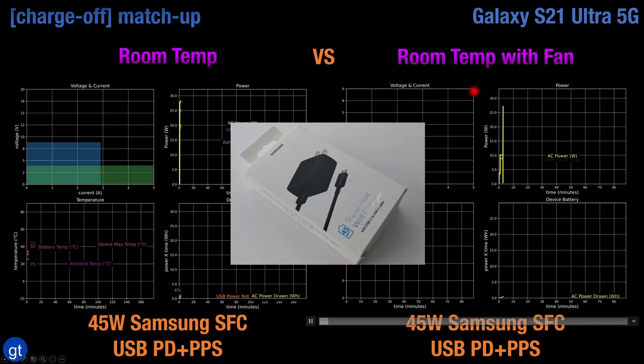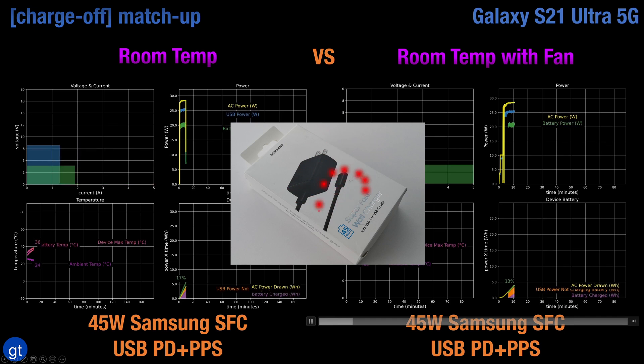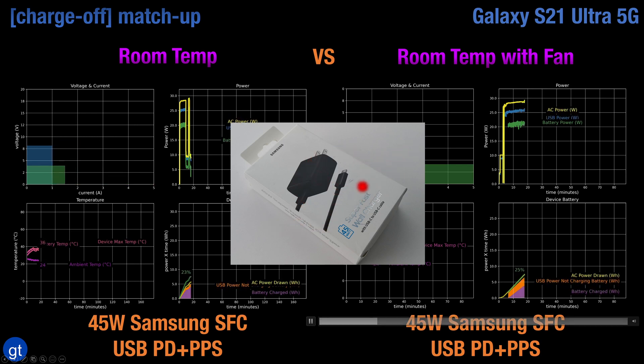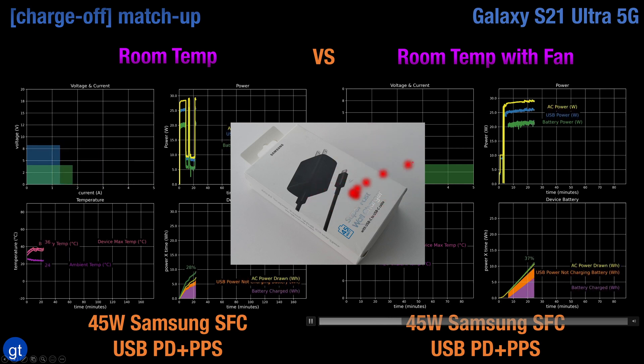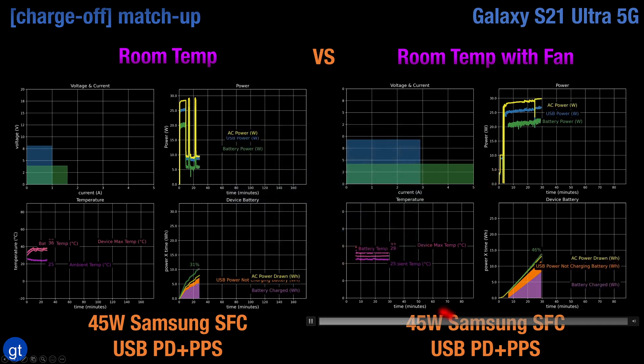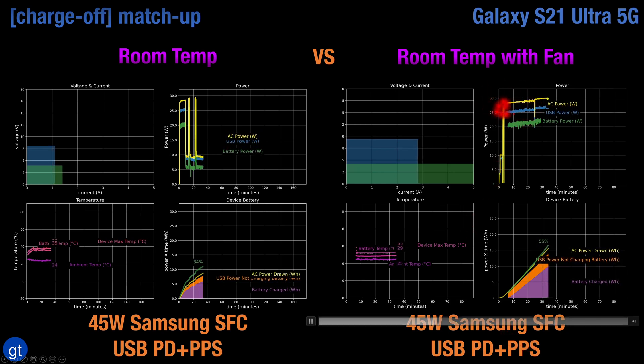Like the Note 20, the S21 can't really take advantage of the 45W Super Fast Charge 2.0 charger you may have purchased with the Note 10 Plus or the S20. If you use this charger with the S21, you'll get only about 25W of max USB power charging. The good news is that you can still use any USB power delivery charger with PPS technology to take advantage of this 25W charging with the S21.